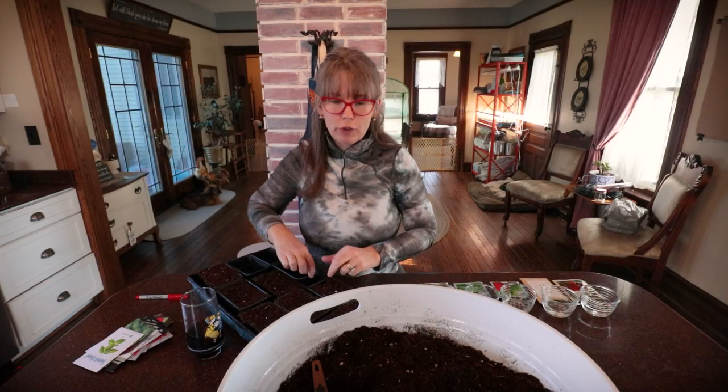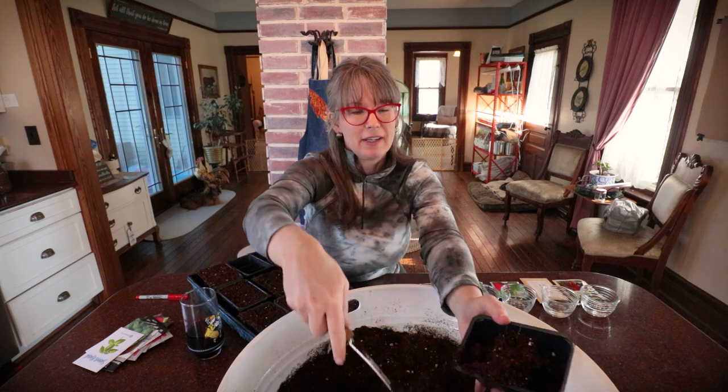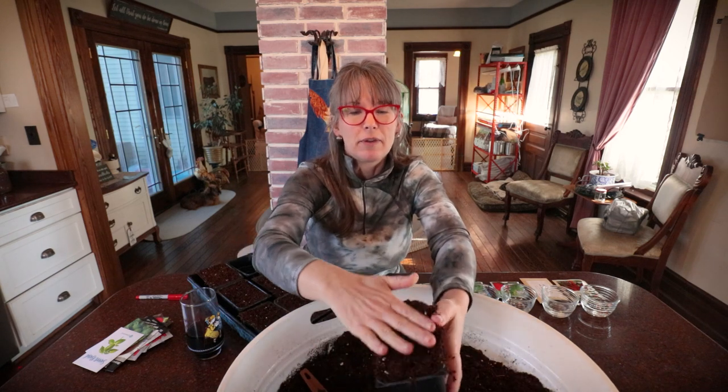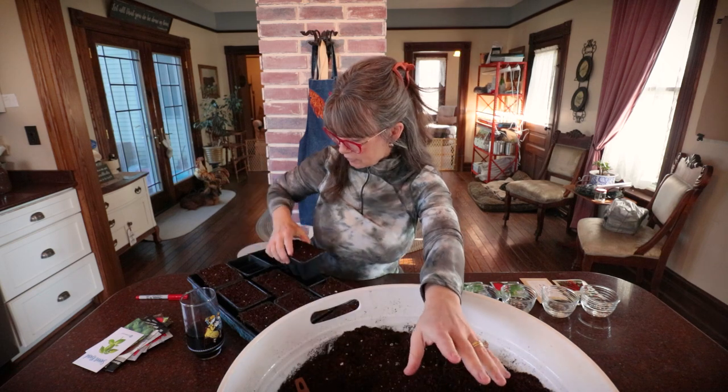Time for round two of planting our 2022 garden. Everything's doing great. I'm going to give you guys an update on how the sweet potatoes are doing, how the broccoli and cabbage and spinach are doing. We need to tend to some of those today.